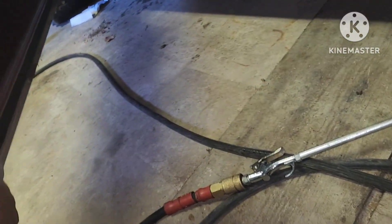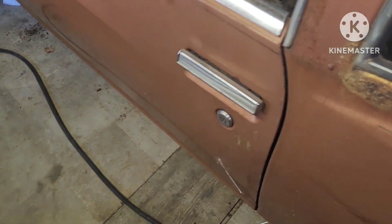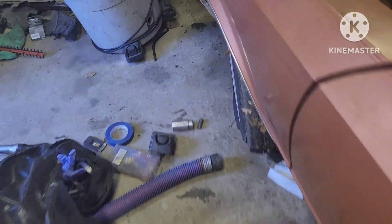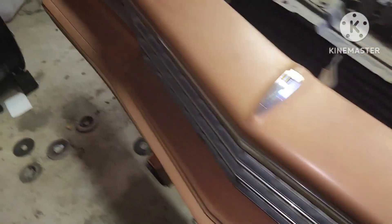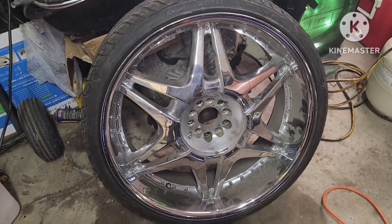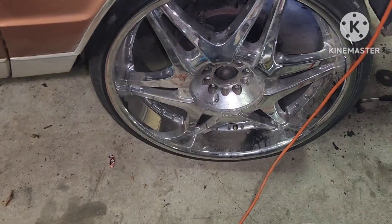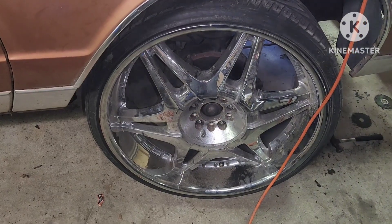The door weatherstripping looks pretty good — oh, nah, that's kind of rotted, so I'm gonna order that too. The door shuts flush though. I already been working on it. I got some 24s I had laying around, but I want to put some 4Gs or something on this joint eventually.